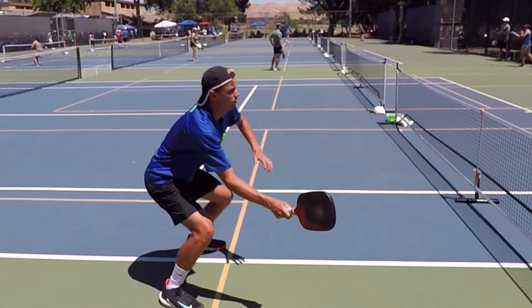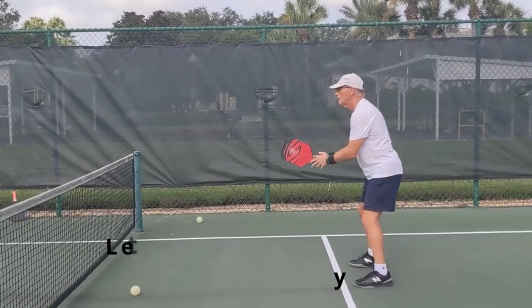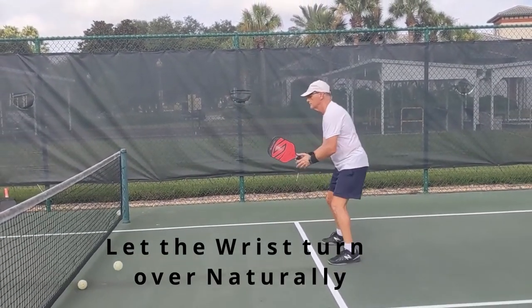This is Colin Johns. Colin Johns says to disguise your forehand roll as a dink. You can do this by putting your paddle far out in the kitchen — that way you don't have a wind-up and you disguise it a lot better.